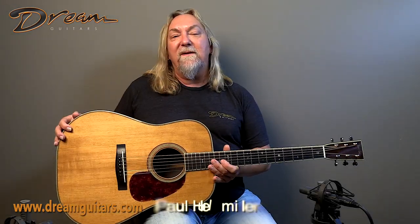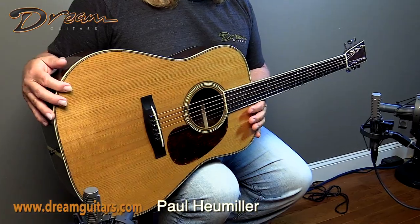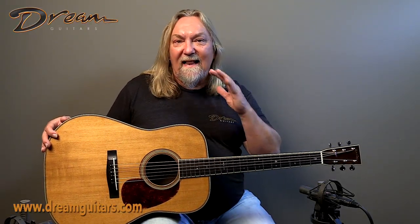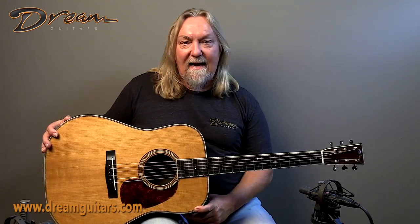Hey everybody, Paul the Dream Guitarist with the 2015 Huss & Dalton TD-R, a traditional dreadnought from Huss & Dalton of course, and this one's got a classic wood combination of Adirondack spruce and Brazilian rosewood. Now let's have a look-see.